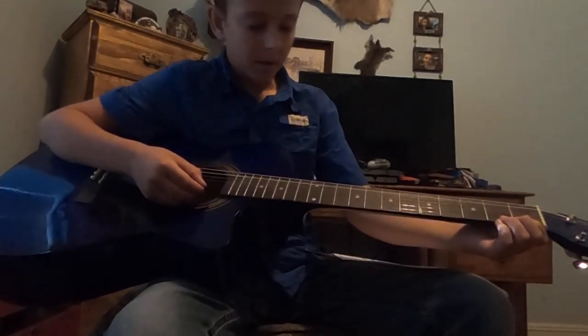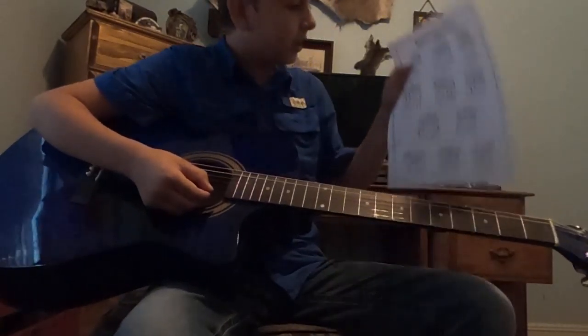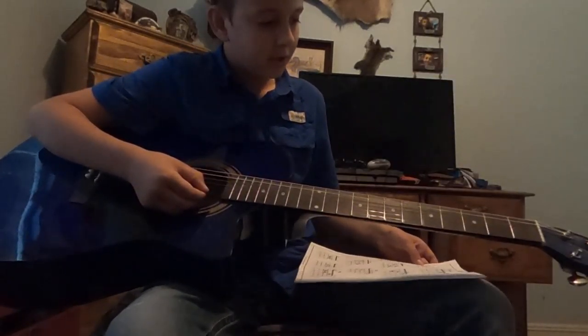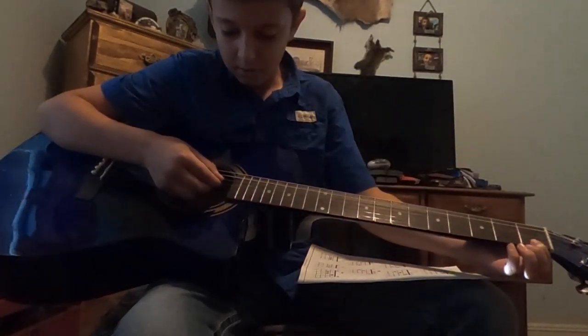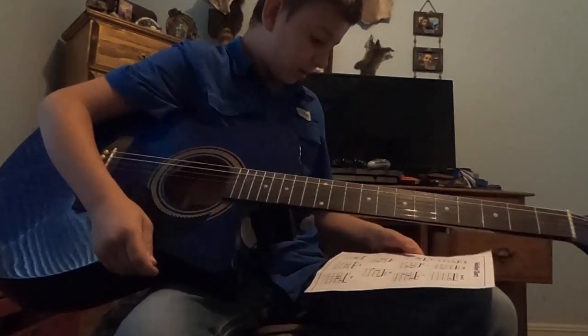On the next one, you're gonna use your high E again but it's just on the first fret. There are again these little X's so you can only play the bottom three strings. It's gonna sound like this - pretty simple one.